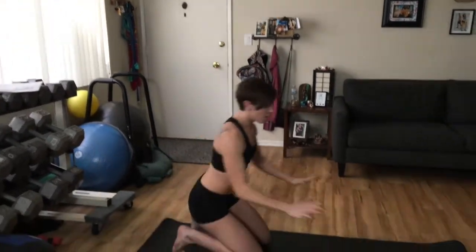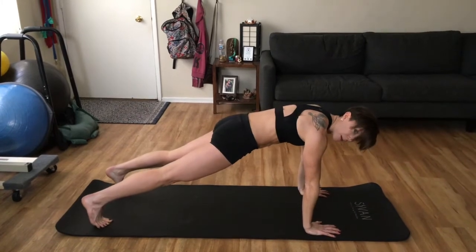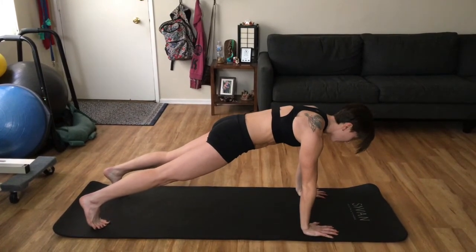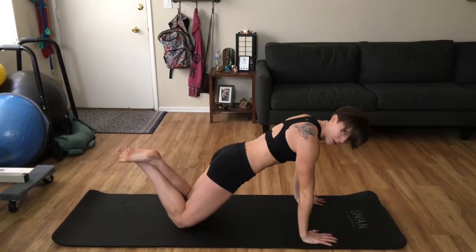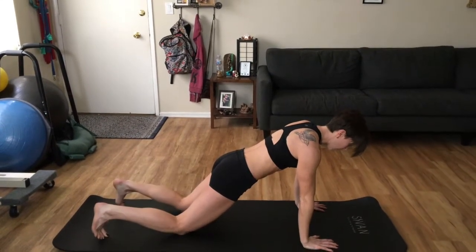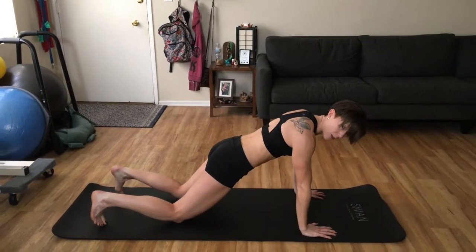Our basic plank would be palms down, shoulders over your wrists — right here, boom. This is just your basic plank. If that's too hard, you're going to just put your knees down. You can cross your ankles if you want, you can stay right here, just don't put the booty back. Hold this as long as you can.